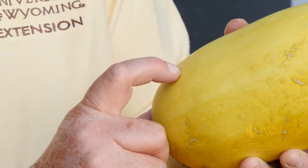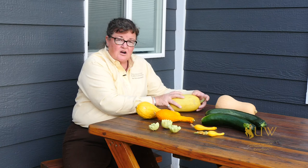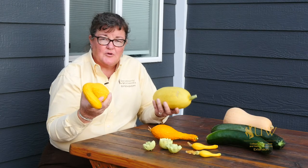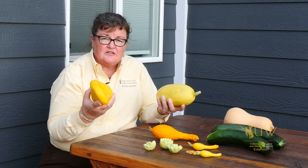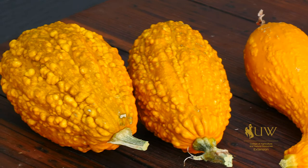Whereas the winter squash that have a harder shell — the butternut, the spaghetti squash, acorn squash, Hubbard squash, and many others — that have this real hard shell on them will store for use in the winter season when we don't have access to fresh grown produce from the garden. So the main difference between summer and winter squash is the thickness of their skin and whether they're easy to store or not.